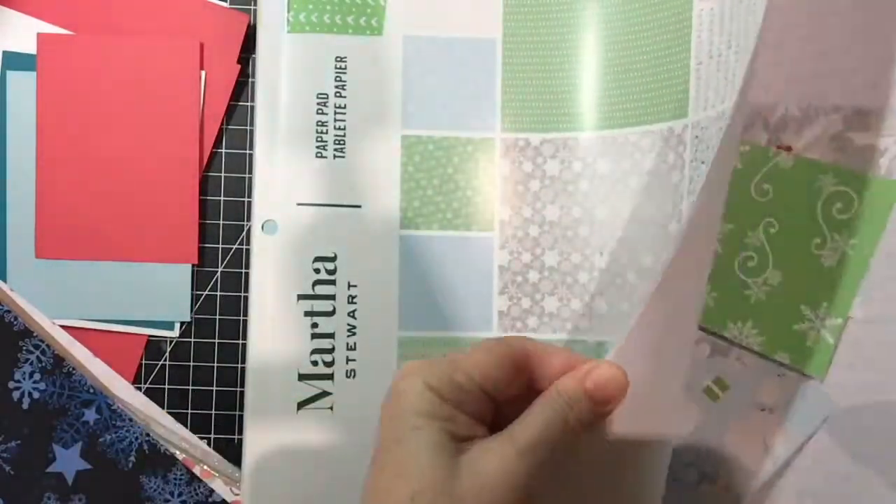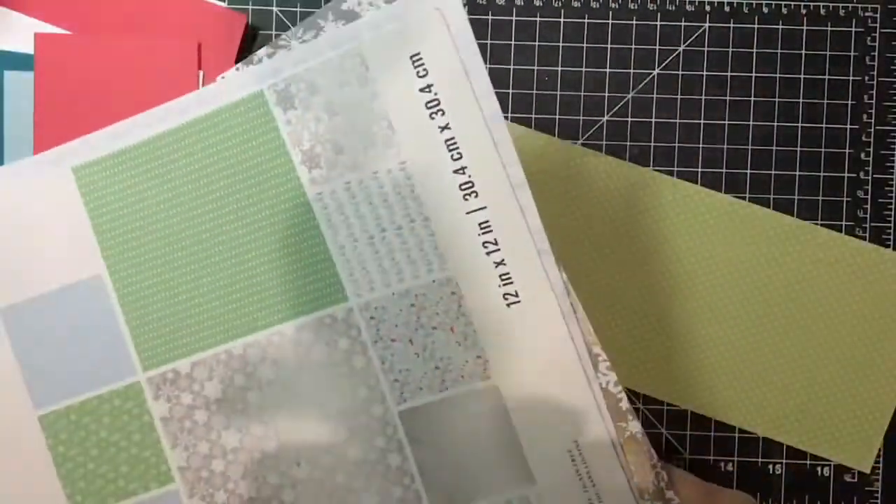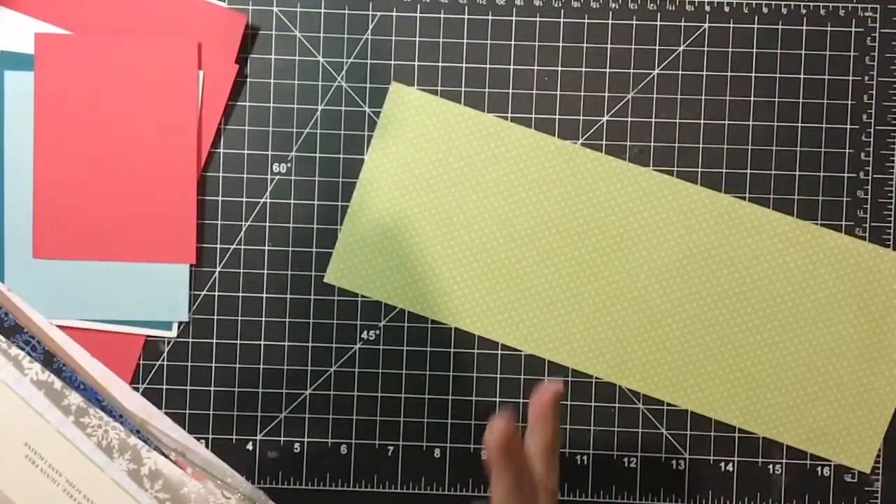With patterned paper, obviously, you're going to get lots of scraps, and I have several drawers full.